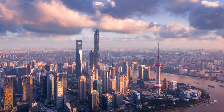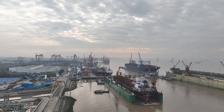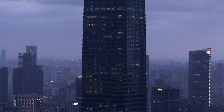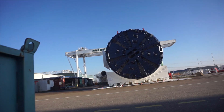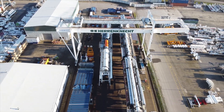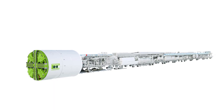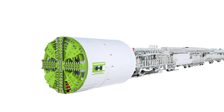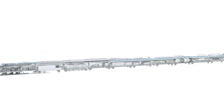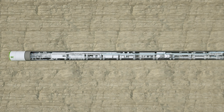Advancing urbanization around the world requires the construction of modern infrastructures to create new connections in and between metropolitan areas. Our tunneling technology is paving the way underground safely and efficiently. EPB Shields, with their concept of earth pressure support, are all-rounders for soft, cohesive soils of all kinds — a fast tunneling technology with a broad application range.